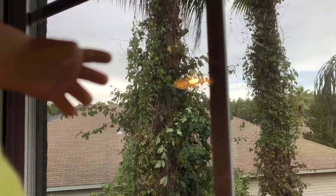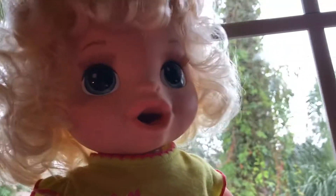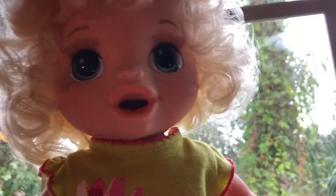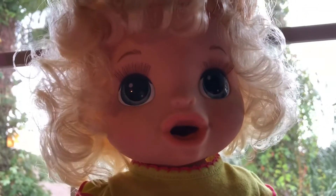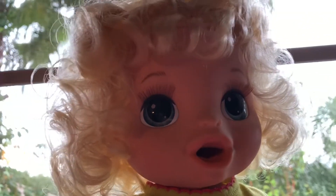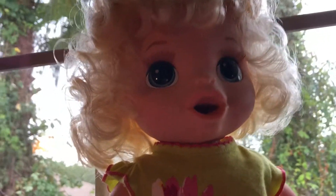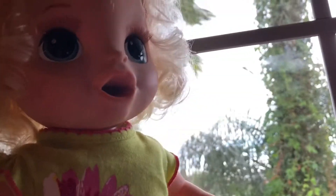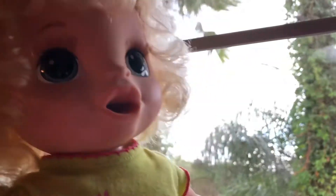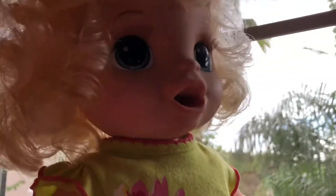Hey guys, it's Lacy. Right now, as you can see behind me, you can see the beautiful trees, and that reminds me of my mini plants. I thought I would go outside and show you guys how they're doing. If you haven't watched the first video of me vlogging about my mini plants, hit the link in the description — it will be the first thing you see. I got some mini plants and I love them so much, so I'm going to be showing you how they're doing and if they've grown at all.